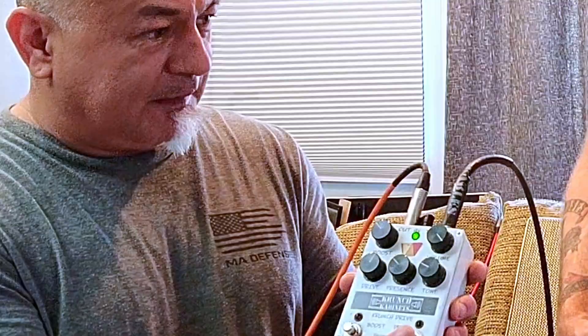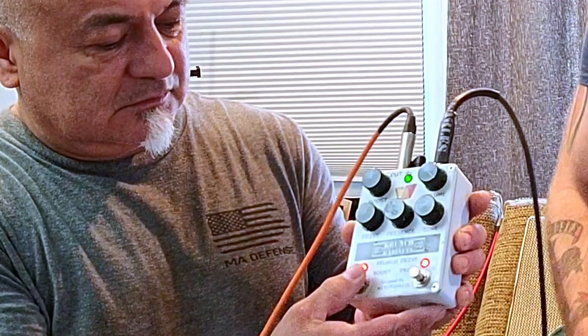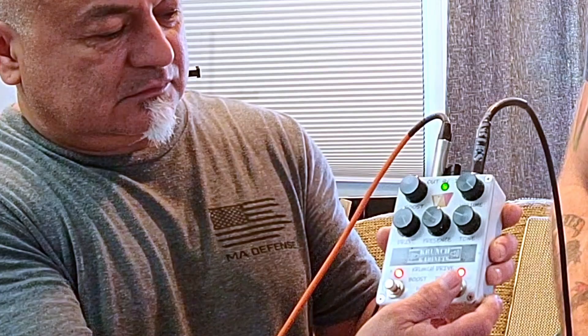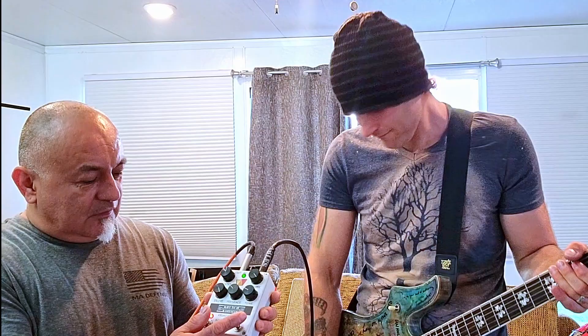Let's go ahead and play again, starting with one button, so you can see what it does on the clean channel. Then we'll go ahead and put it on the crunch channel.